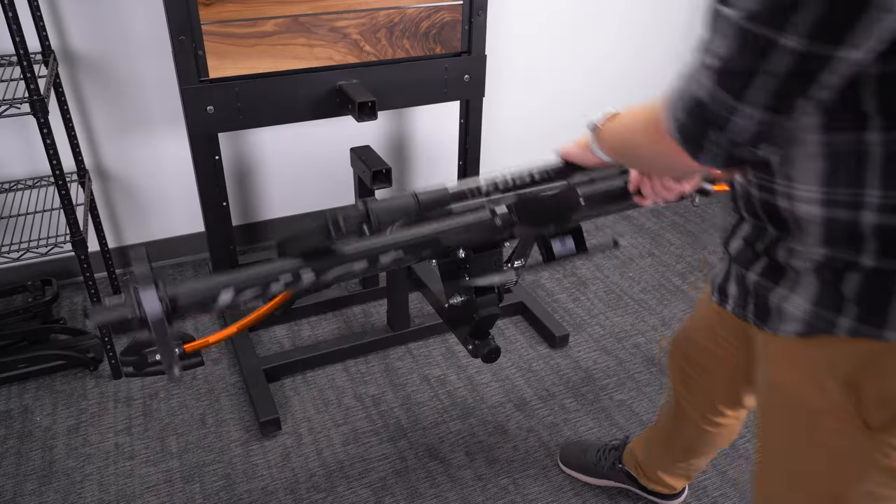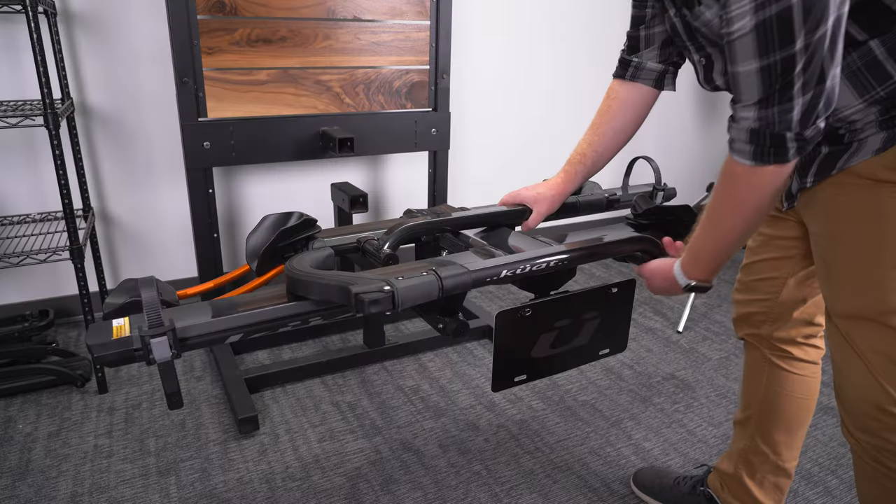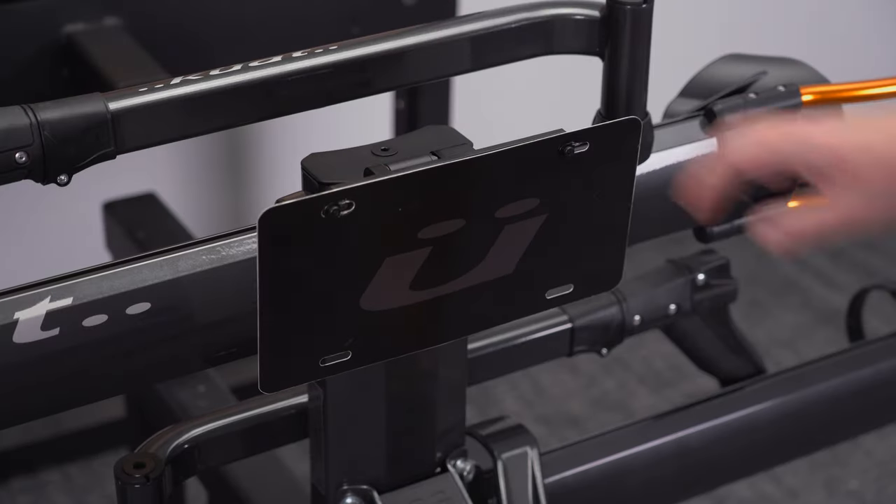Rotate the license plate mount forward when using your NV2.0 to haul bikes. Rotate it back down when stowed.